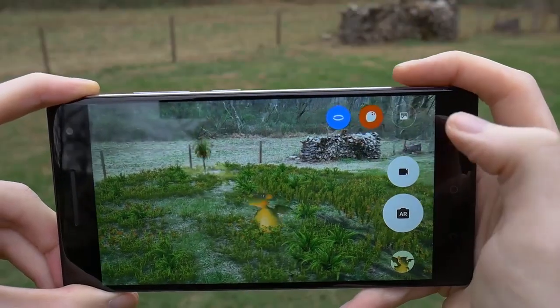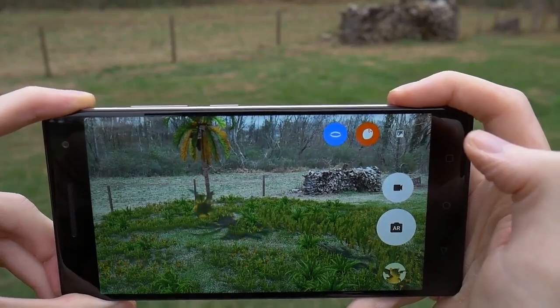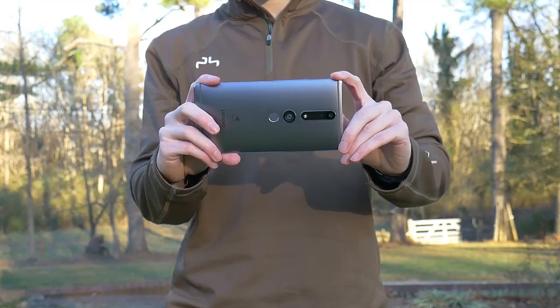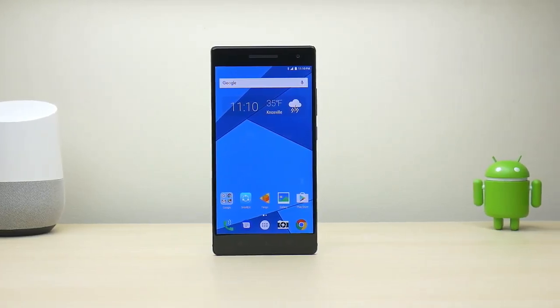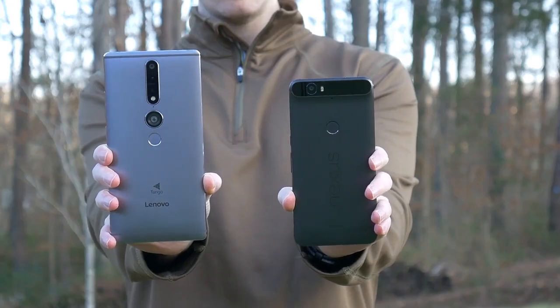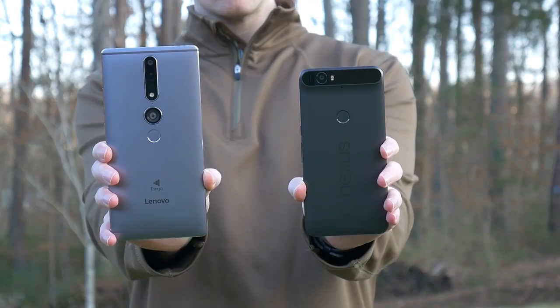Think Pokémon Go when you snap a photo of them in the real world, but better and more accurate to your surroundings. As impressive as that may be, the first thing I noticed about this phone is how huge it is. The display is a whopping 6.4 inches. Add to that the top and bottom bezels and you end up with a pretty sizable phone — it makes the already large 5.7-inch Nexus 6P look rather small in comparison.